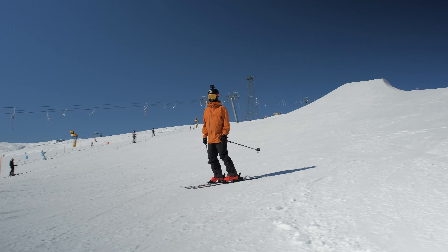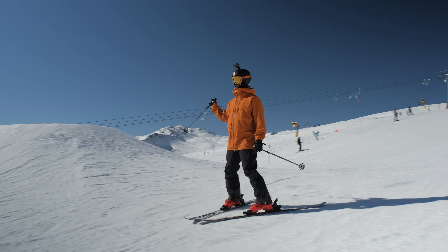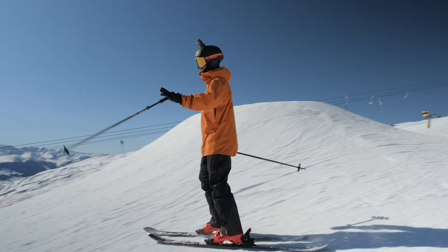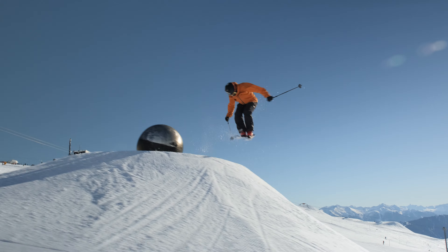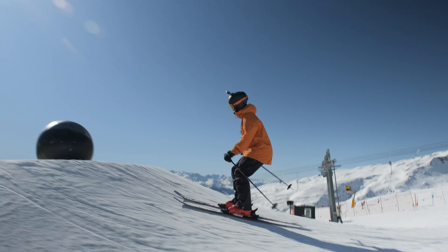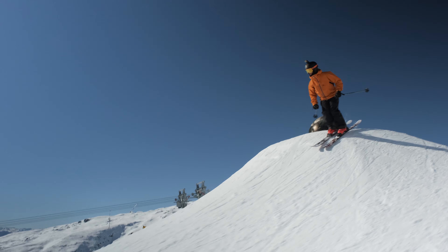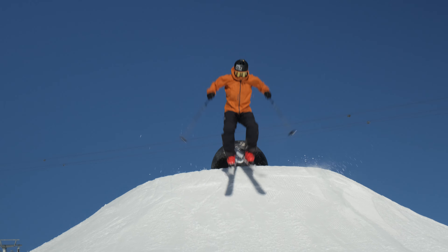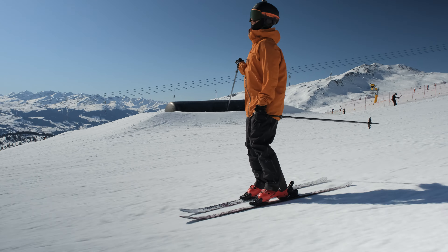A bit of a signature thing in Laax's park is they like to make volcanoes — round, smooth features that are really fun to do all kinds of little manoeuvres on, grinding, jump over, followed by one of the sickest fat tubes ever.